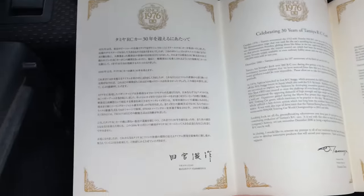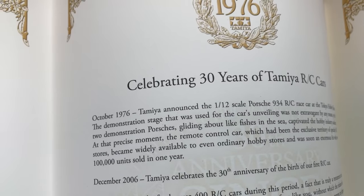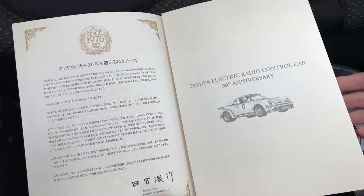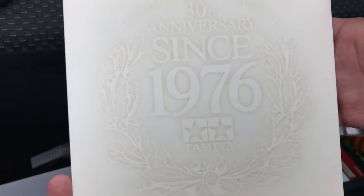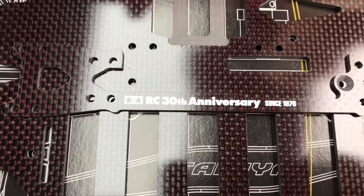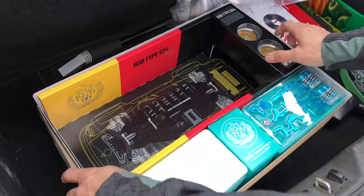This kit comes with this beautiful certificate celebrating 30 years of Tamiya RC cars. And check out this carbon chassis — it's a bit light, isn't it? Look at that. That is absolutely stunning. That's a thing of beauty right there.